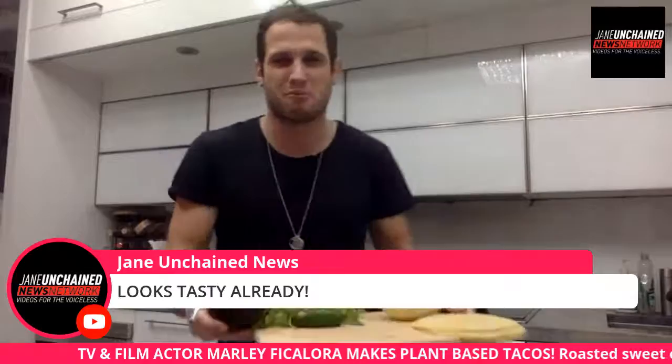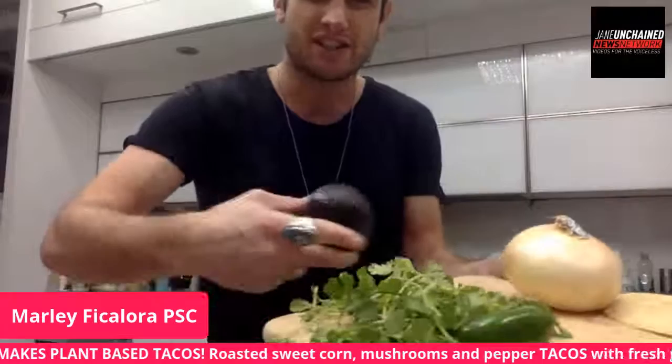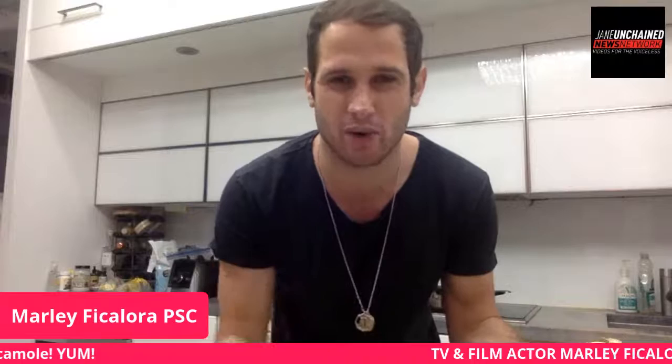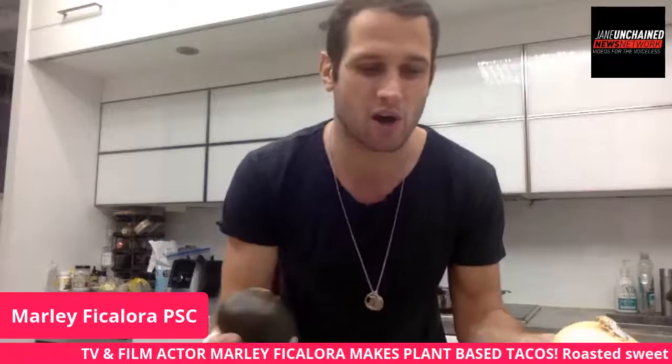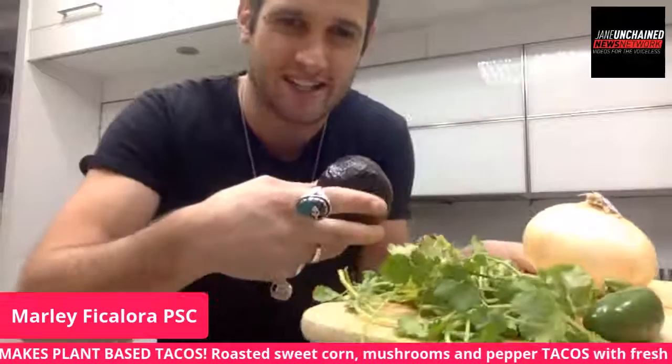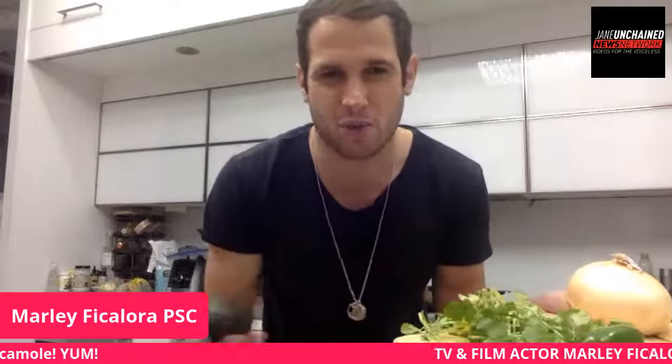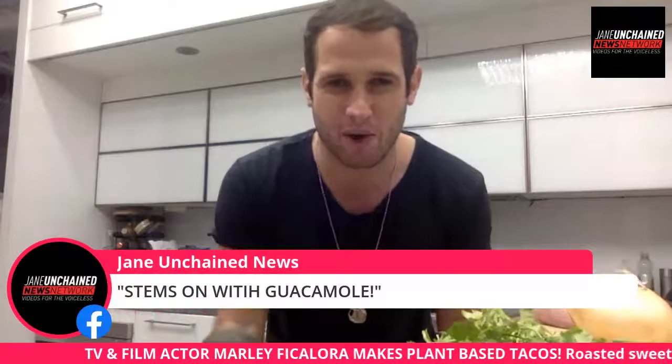First thing we're going to do is make our guacamole — this is my favorite thing in the world to make. Right here I have fresh cilantro. Quick tip: if you like guacamole, keep the stems on. Cilantro is a big part of every guacamole, and the stems actually contain most of the flavor. So stems on in guacamole. I have a jalapeño pepper — I'll deseed it since that's where the spice is — and then a sweet onion.